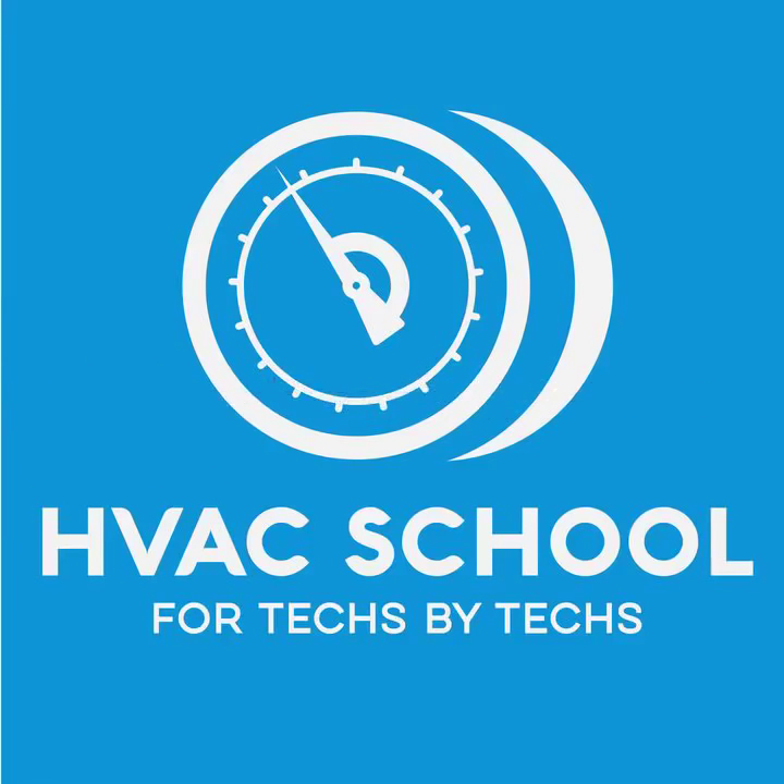Hey, this is a short episode of the HVAC School podcast. It's called 'A Common Screw-Up,' and it's literally a common screw-up — or failure to screw up properly, I guess would be a more correct way of saying that, but I'll explain more.